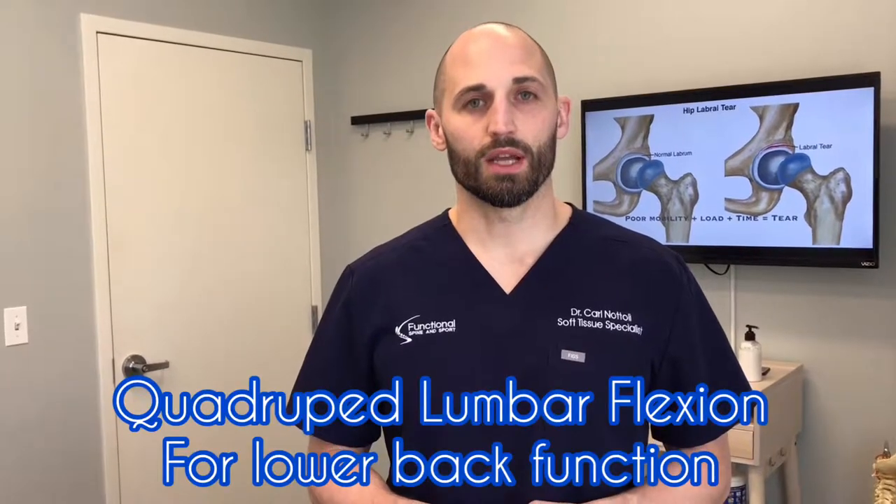Hi, I'm Dr. Natoli of Functional Spine and Sport, and this is one of our first treatment videos on low back pain. We're going to show you one of the important functional tests that we use in our office called the quadruped lumbar flexion.